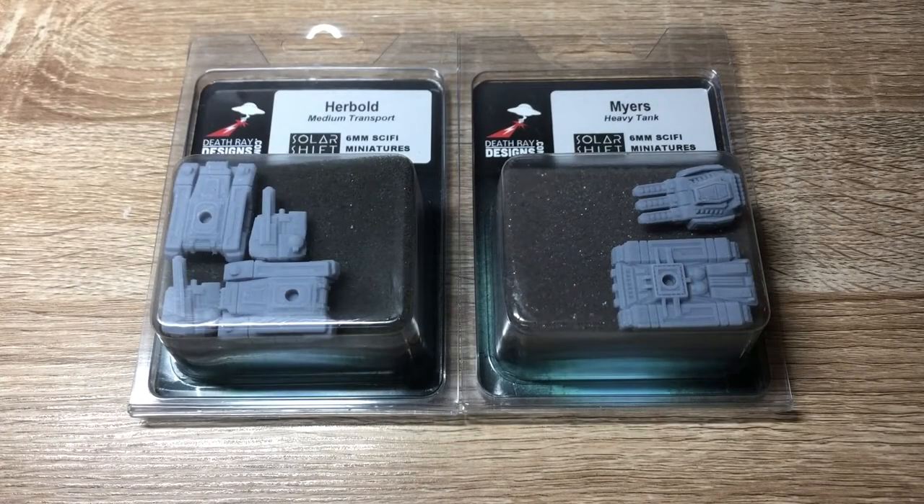Battletech is undoubtedly a game about mechs - they're on the cover of every rulebook and all the basic rules are always concerned with mechs. But when I was looking into getting into Battletech, I was very excited by the idea of using combined arms. Maybe it has to do with the fact that the last minis I painted before Battletech, like 15 years ago, were some Epic 40k orcs. I just really like painting six-millimeter infantry and tanks - it's a very different challenge compared to painting full-size orcs for 40k.